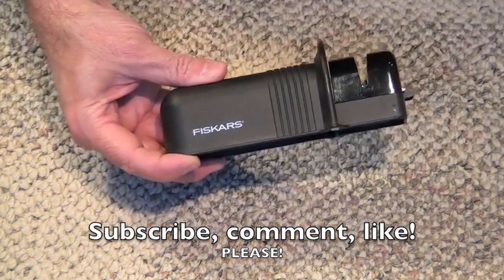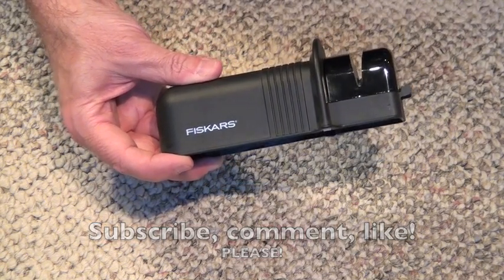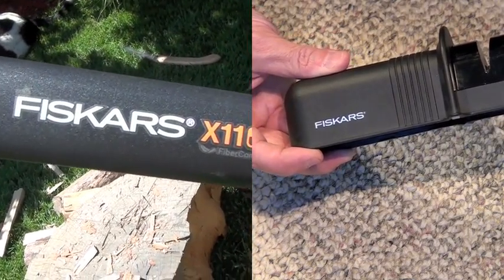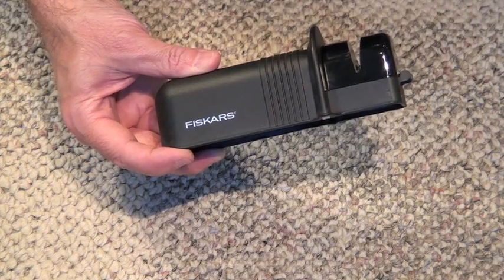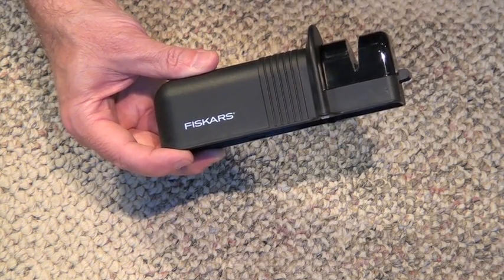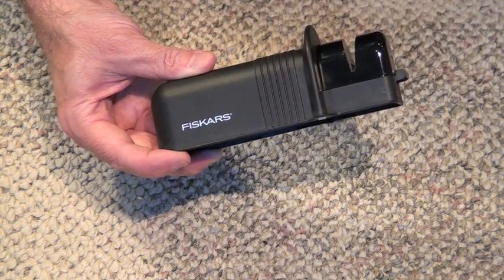Fiskars — the last couple weeks we've been talking about axes, and my last video was the Fiskars X11 axe, which I really grew to like. It didn't start off very good, but after I figured it out and took some time and patience with it, it actually works very, very well. That got me thinking: how am I going to sharpen that thing?